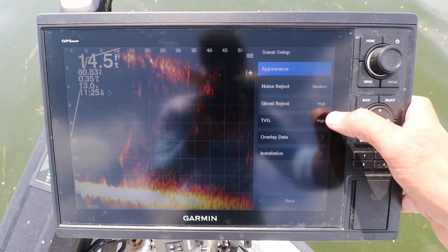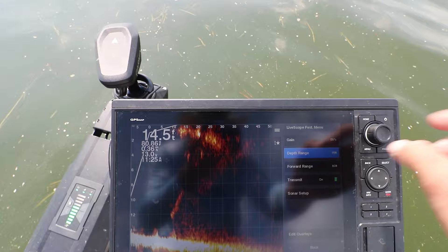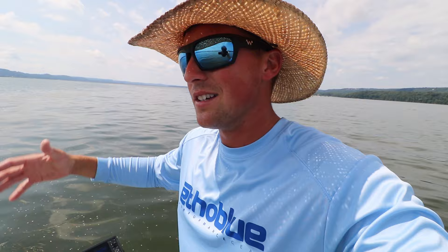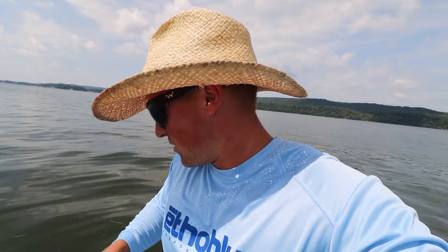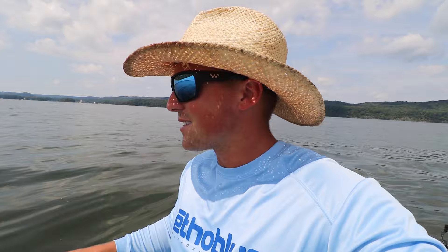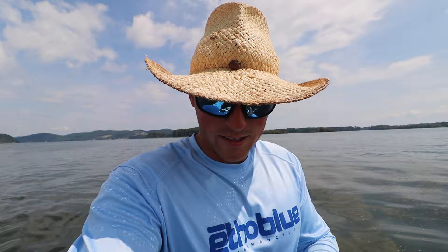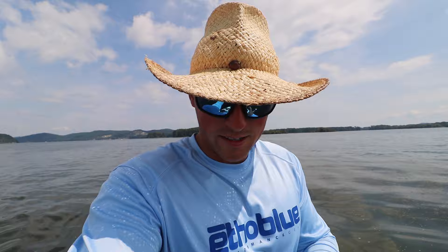So that's how I have my settings for bass fishing: noise rejection medium, ghost rejection high, TVG high, and keep your gain between 55 and 65 percent. Match the depth of the water you're fishing on your screen — always keep the bottom visible on live scope, unless you're fishing a super clear lake like Table Rock or Smith Lake and targeting suspended bass. That's my live scope settings — you guys have been asking for a long time and I hope you enjoyed. Subscribe for more videos, I'll be putting out more tip videos and footage of what bass look like on live scope. God bless, we'll catch you next time here on Fishing with Norby!